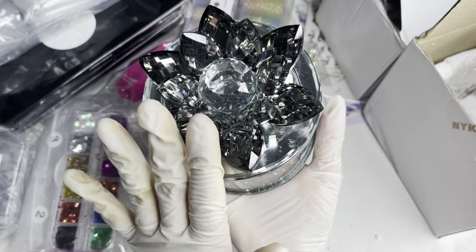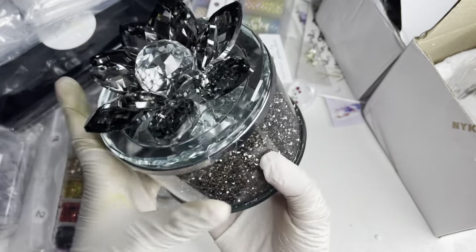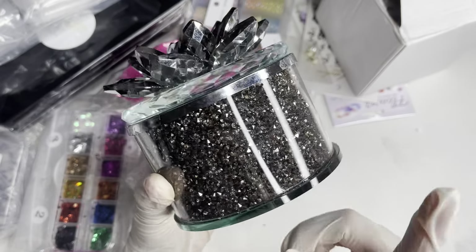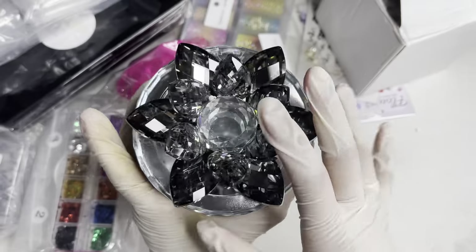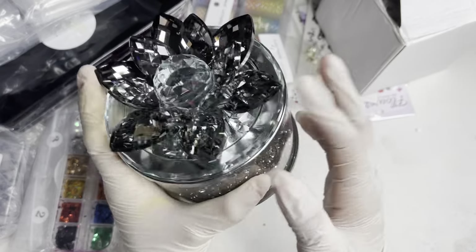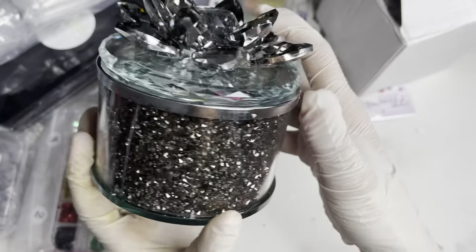I'm not sure what you would use this for, but definitely comment down below what you guys would use it for! I'm definitely going to check out her website or ask her what it's actually for. I'm going to use it for keeping my nail design tips — so so cute and pretty.